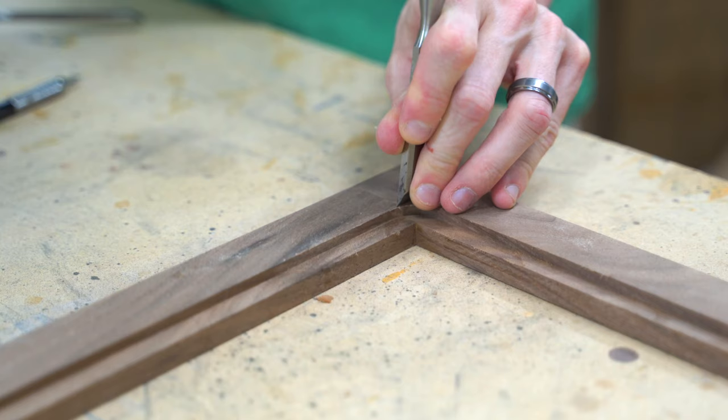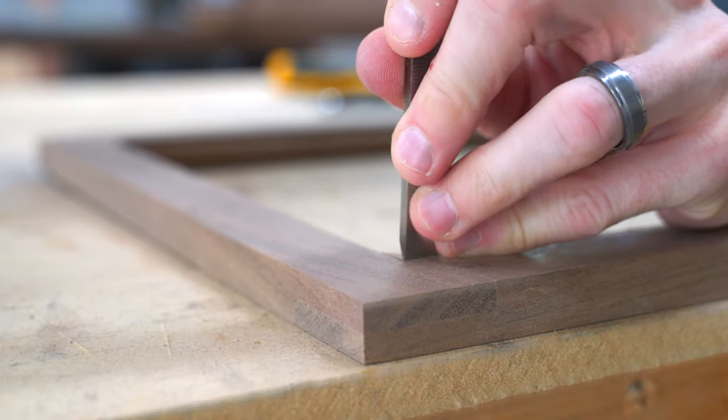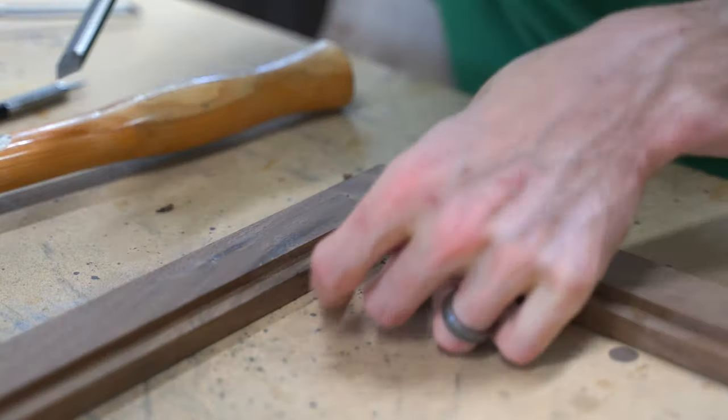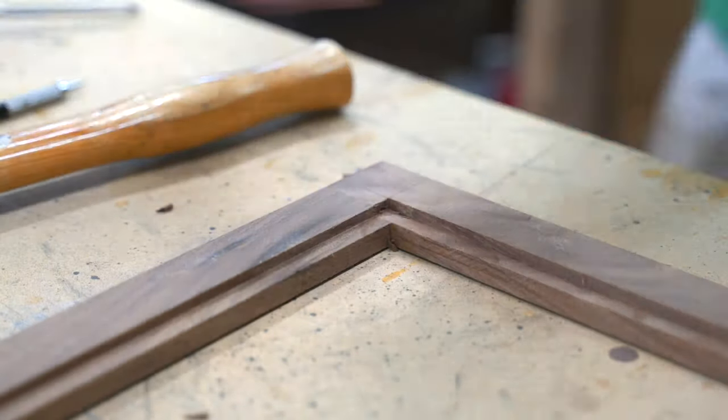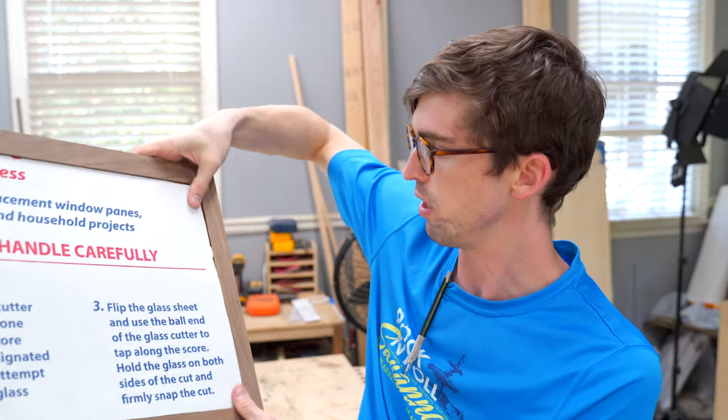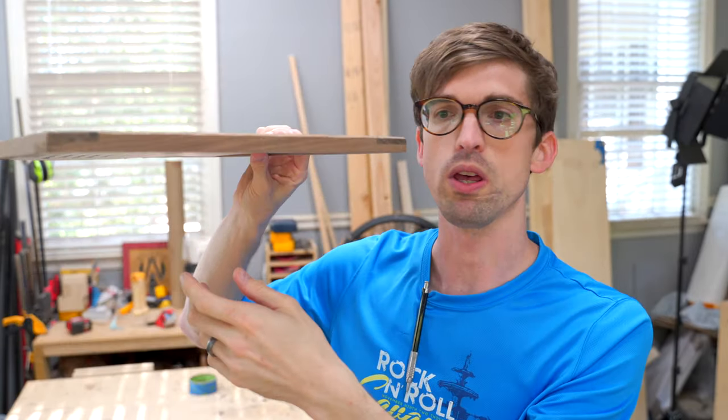Then I have to use a chisel to get these square corners to make it all fit. But then this guy is just going to slide in, and we're going to have something like that that we can work with.